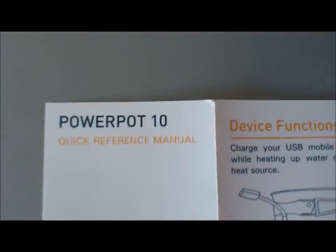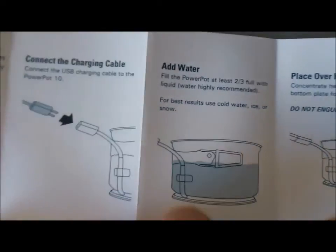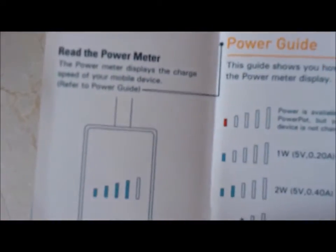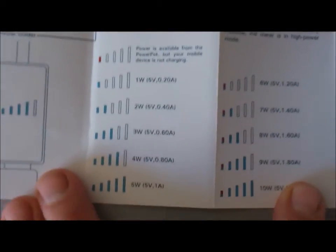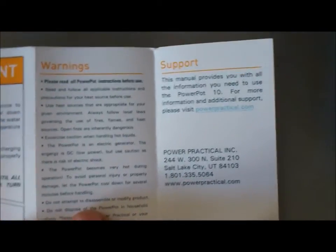When you put cold water in and light a fire below it, it starts producing electricity and charging your mobile phone. The most important instruction is to never put it on a fire without water inside the bowl, otherwise it gets damaged and won't charge anymore. This is the latest model of the product series, so it can charge an iPad as well, not just a mobile phone.